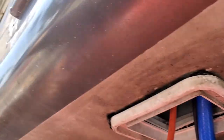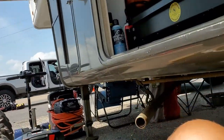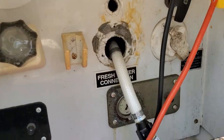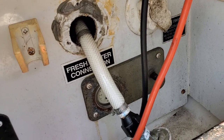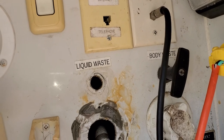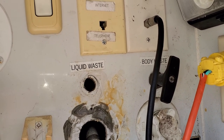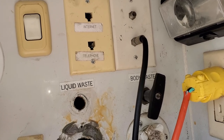We did a leak test already, however we're going to do it one more time. There's only one thing left to do which is very minor — we're going to swap that check valve out and then we'll screw it back into place. As you can see, there's no longer a liquid waste knob there anymore. It's no longer needed.